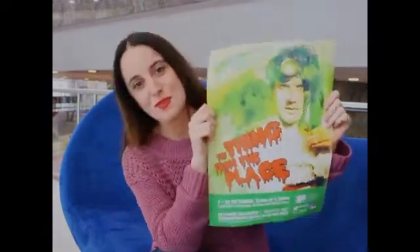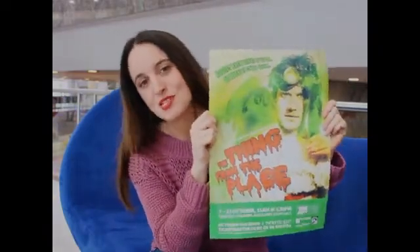Hi guys, my name's Hannah and I'm here to tell you about our next school holiday show. It's called The Thing from the Place and it's coming to the Auckland Town Hall this October school holidays.